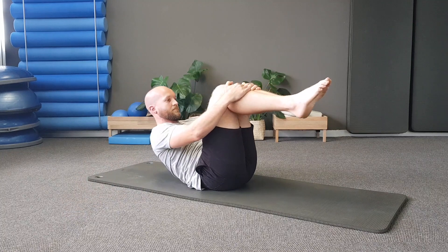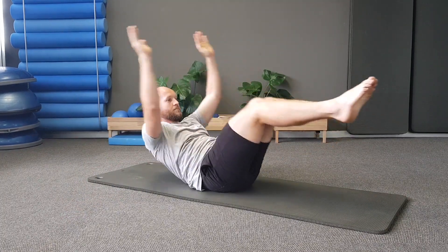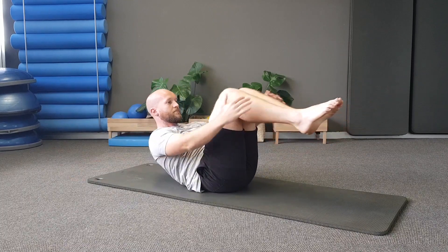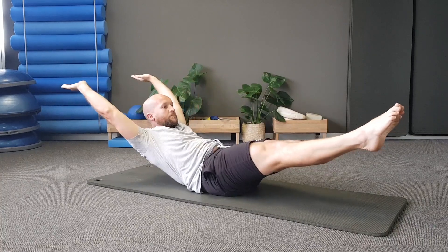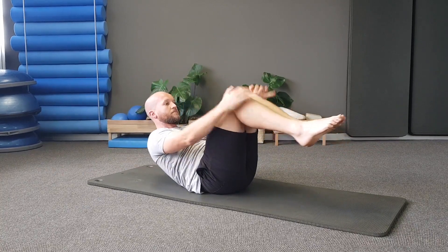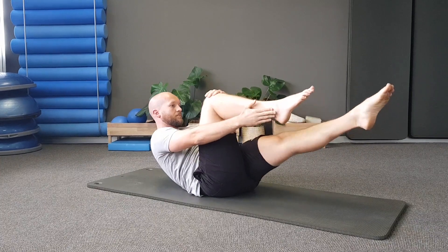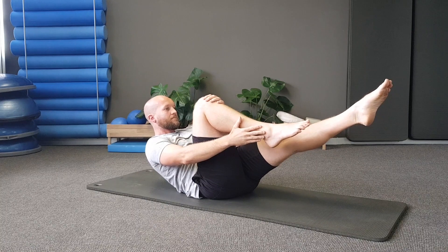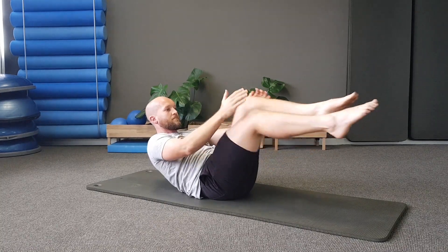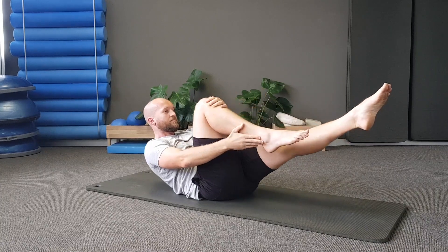Bring your legs into tabletop and take your arms out into a T position, palms facing up. Drop your legs to the right on an inhale, then exhale to bring them back to center. Inhale to drop them to the left and use your obliques to pull yourself back to center — don't just use your hip flexors. Inhale to drop to the right, exhale back to center, drop to the left and back to center.